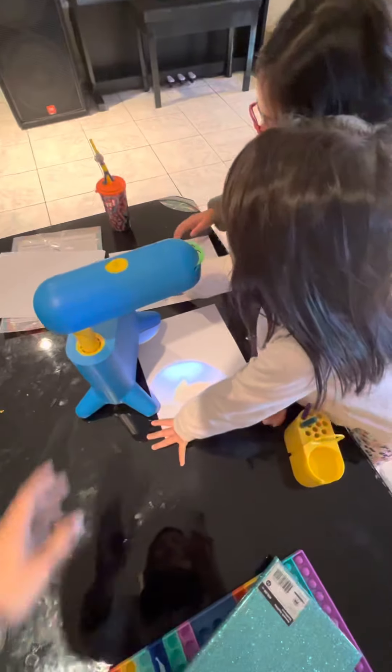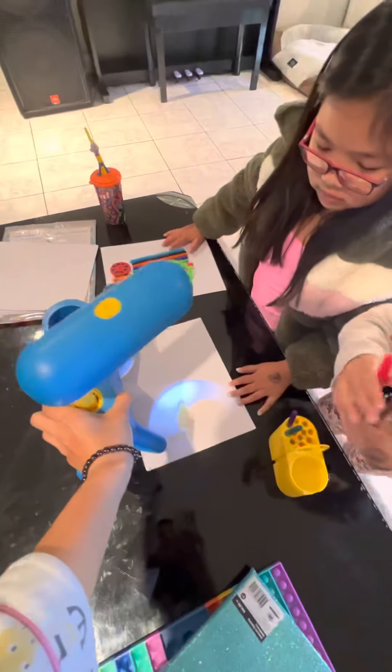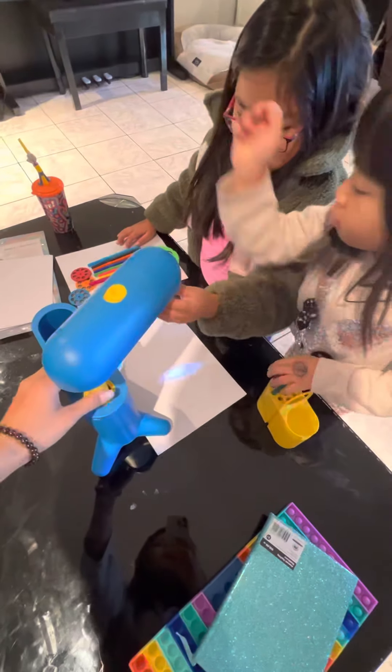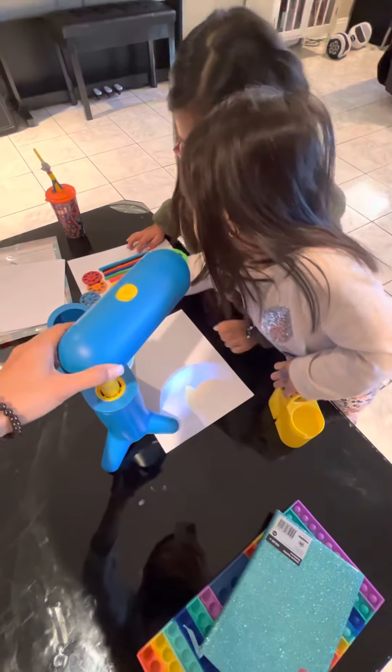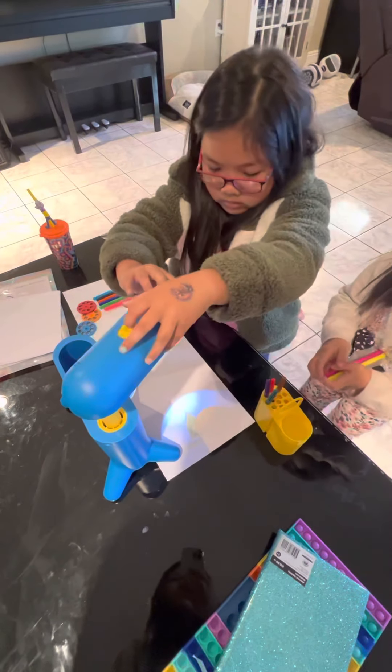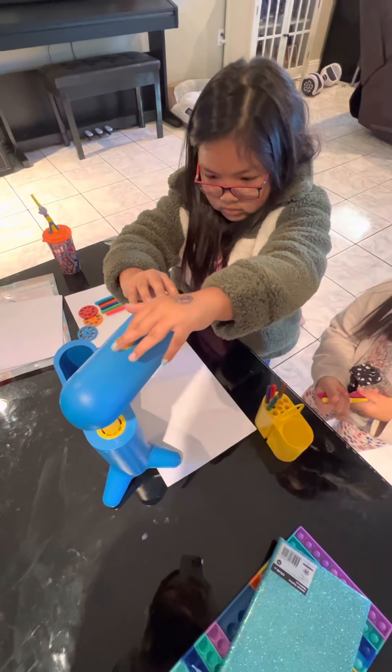Okay, and then we got these and put it in the house. And wait — I want to turn off the light so we can see more better. Turn off the light.